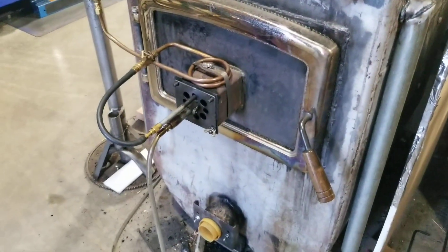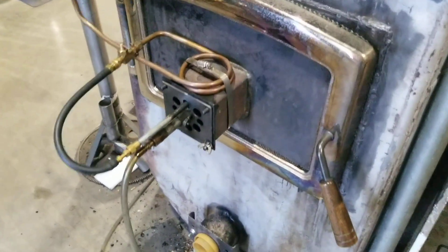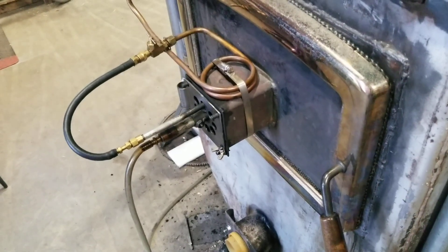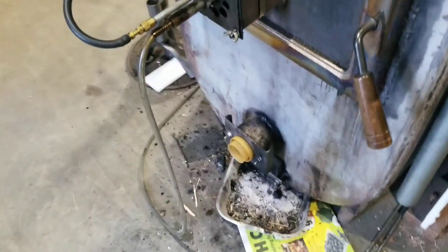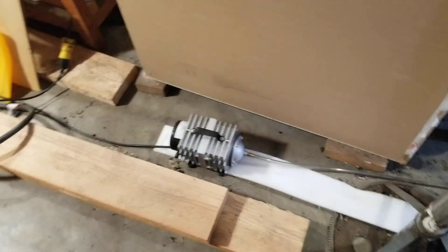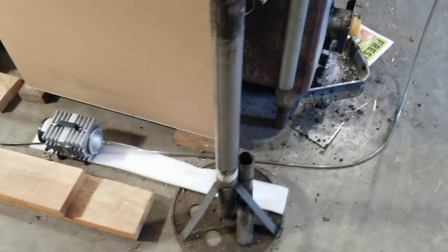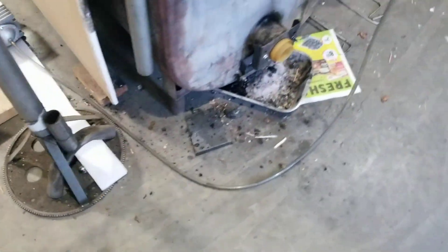It's fed by an air system because this actually has a waste oil furnace injector nozzle — a one millimeter injector nozzle. The air is supplied by this linear compressor, which produces 15 psi at about three CFM. It's a continuous flow compressor — very quiet, can run continuously forever without hurting it.